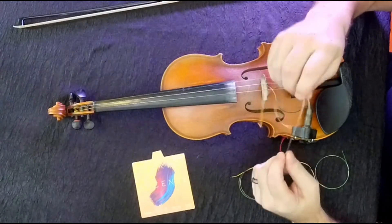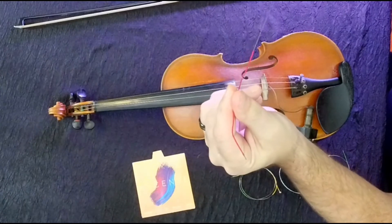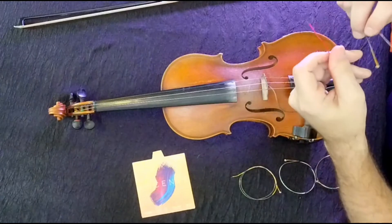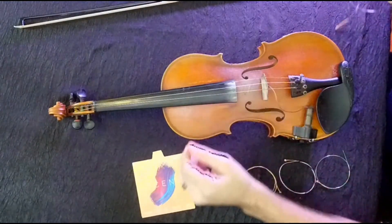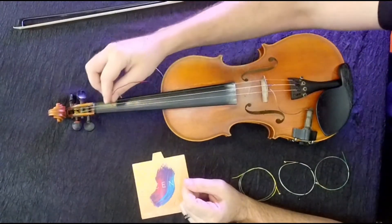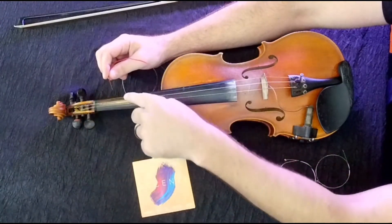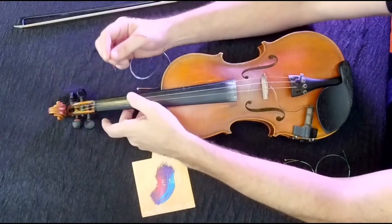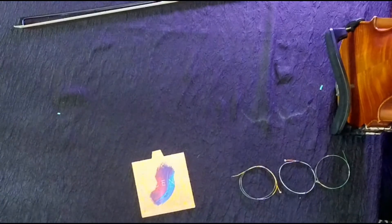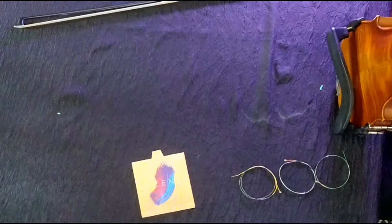Always starting with the wrapped end — see the red wrapping on this end right here. We're going to start that in the peg end first, and that's just because it stays better that way. What I'm going to do is poke this end of this string down into the hole on the peg, and I want to follow the channel that it's been routed before — I don't want to cross over the D string or anything like that. So I'm going to tip this up and poke that in through the G peg — there's a little hole for it.